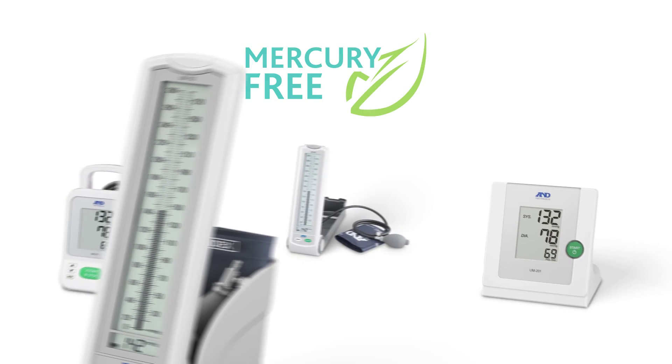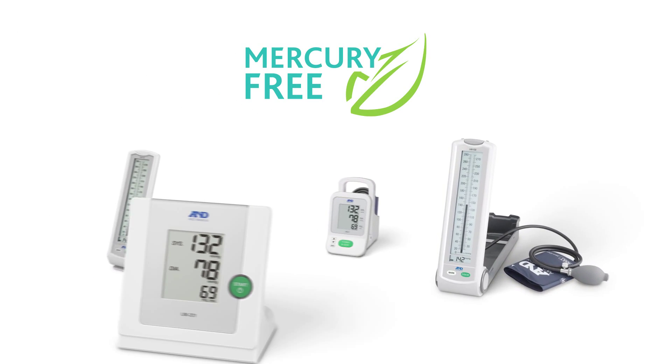The Minamata Convention on Mercury will become effective in 2020. It is time to make the switch to mercury-free. We believe you can find a mercury-free blood pressure monitor that suits your needs in our UM-Series lineup.